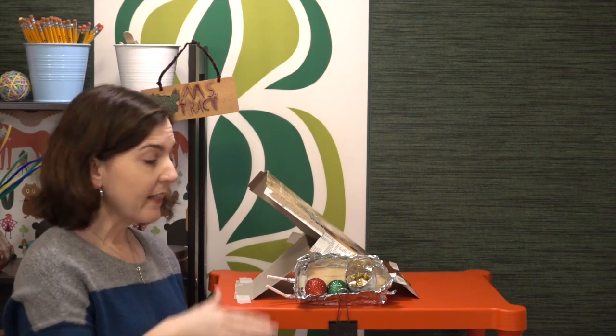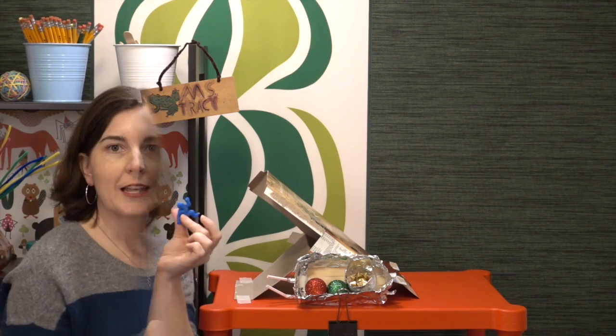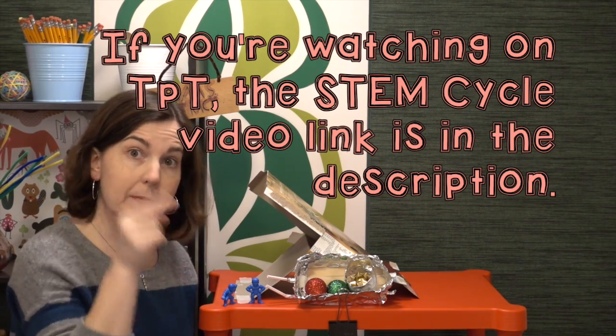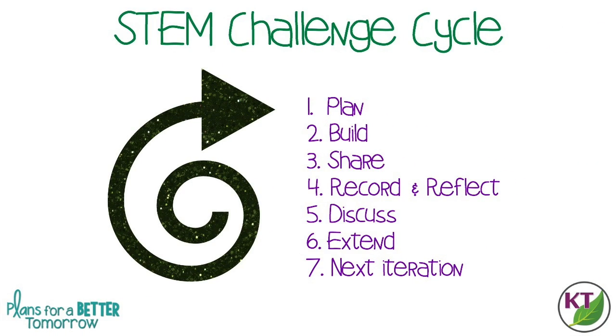If you don't want to use the Christmas version, just call it Sled and Slope, and instead of keeping gifts inside we are going to keep riders inside. I did just have a new video made for the STEM challenge cycle — it's a little more descriptive than the one I had before, so make sure you click on the pop-in link when it comes in. This is the STEM challenge cycle you should follow for every challenge; I've defined each step in another video and added a pop-in card and a link in the description.